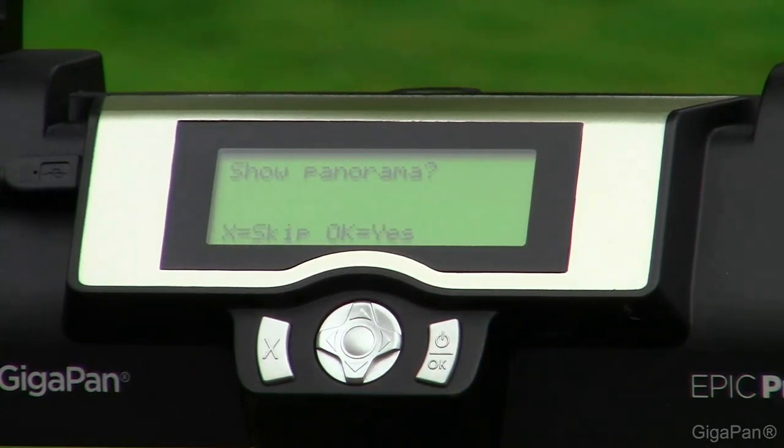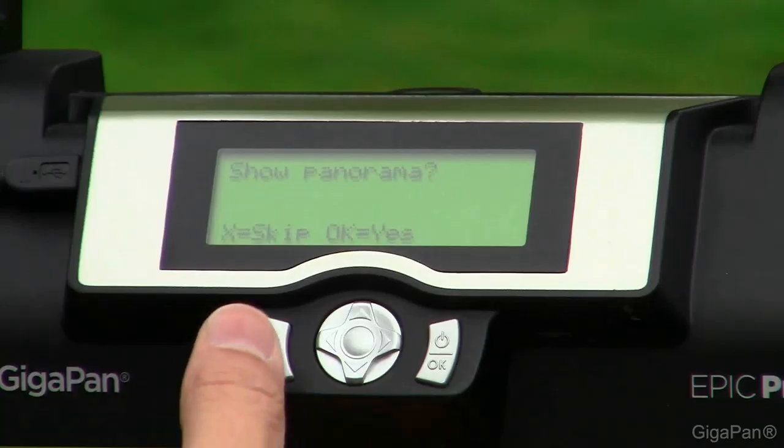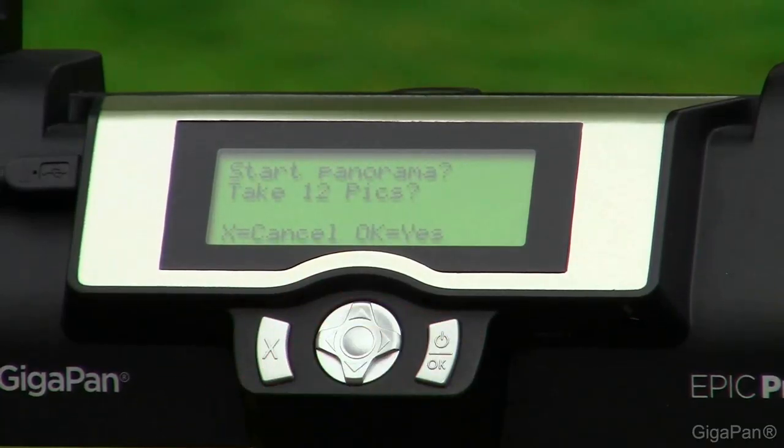Now it's going to ask if you want to show the panorama. All this does is go to all four corners and the center of the pano. You can do this by pressing OK, or skip this step by pressing X — we're going to go ahead and skip it. Now, do you want to start taking these 12 pictures? We press OK, yes. The next thing it does is run you through a series of checklists to ensure best practices for a consistent pano image.